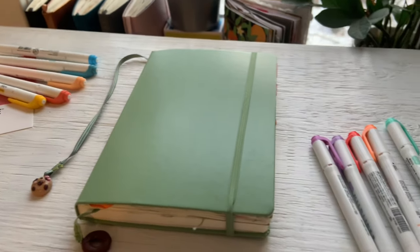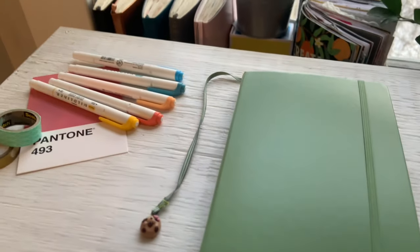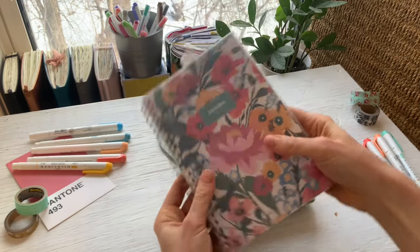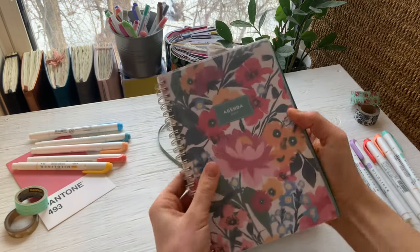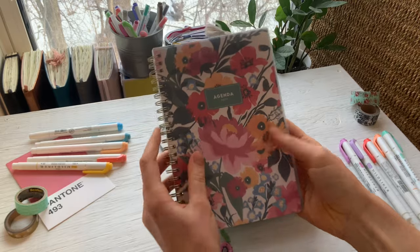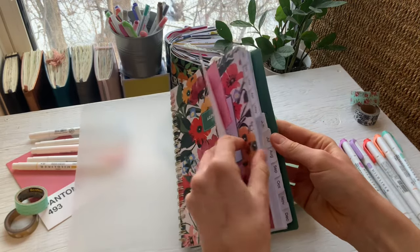I kind of decided to step away from bullet journaling and now I use a pre-made planner instead. That was mostly because I was running out of time on making these spreads and it just felt like a chore, and I wasn't able to plan in advance as much as I would like to.